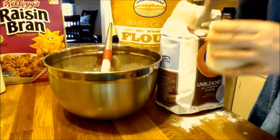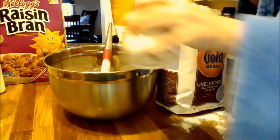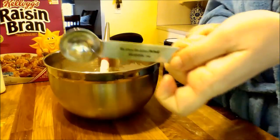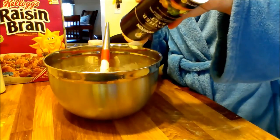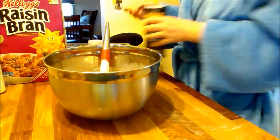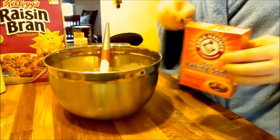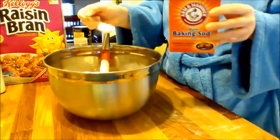I've tried to use all whole wheat in the past and sometimes baked goods come out a little funky, so we'll try it this way. Next up is my salt — one teaspoon. And good old baking soda. I sped this up because it was kind of hard to get out of the box.